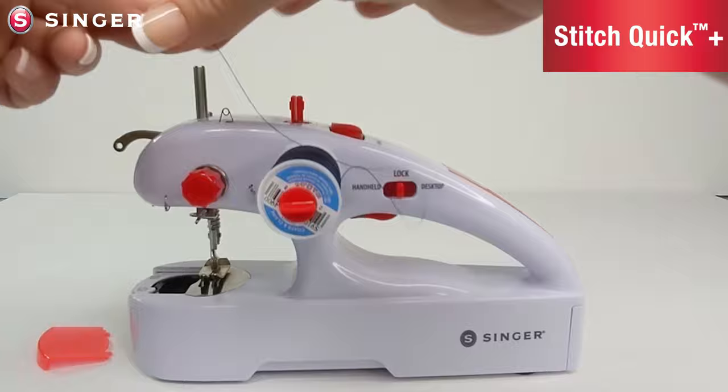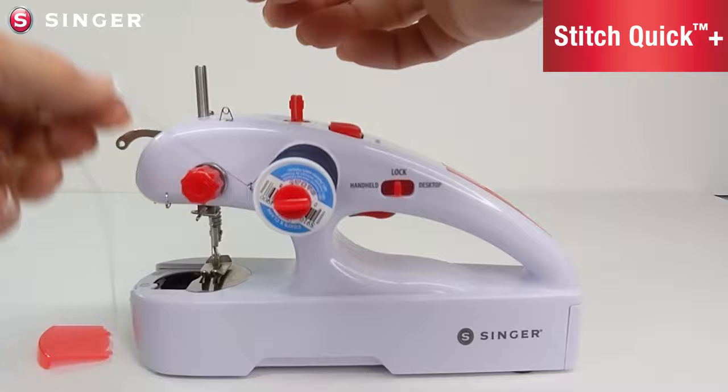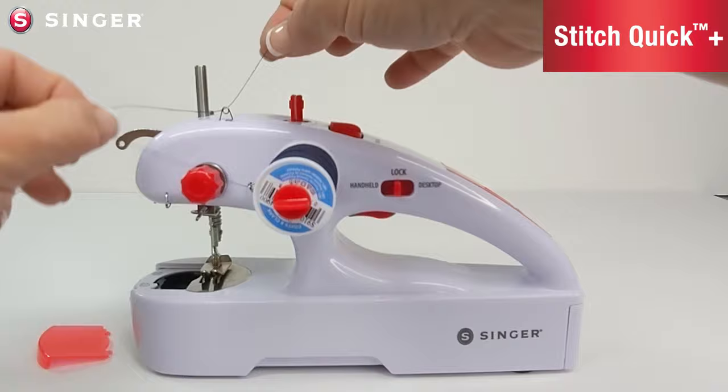To wind a bobbin, take the end of your thread and slide it through thread guide number one. Next, slide it through thread guide number five on top of the machine. Avoid tangling it around the tension wheel.